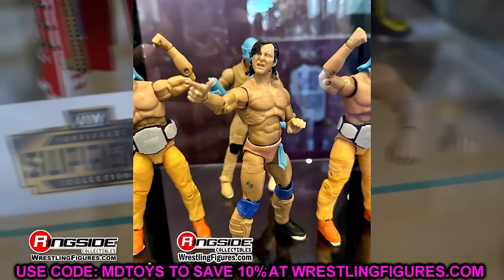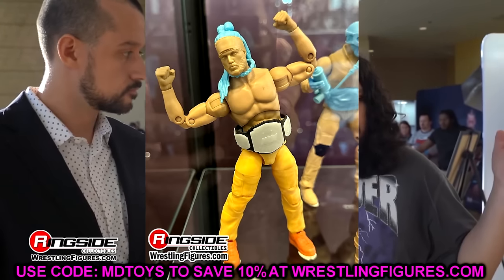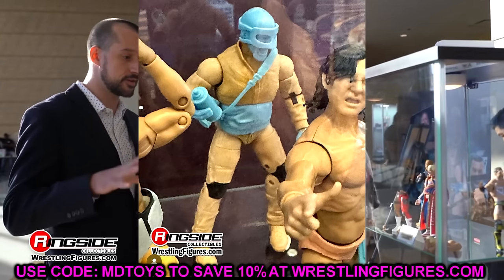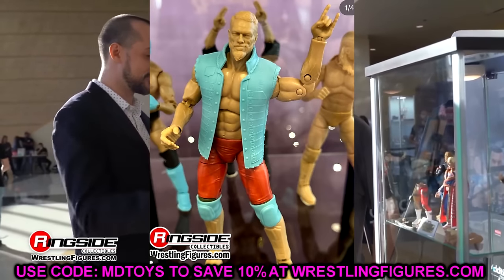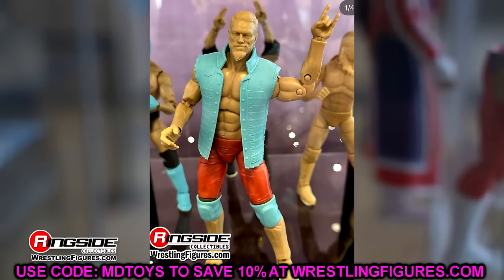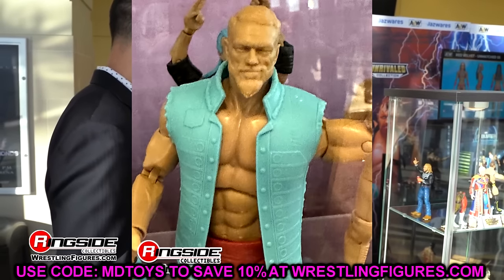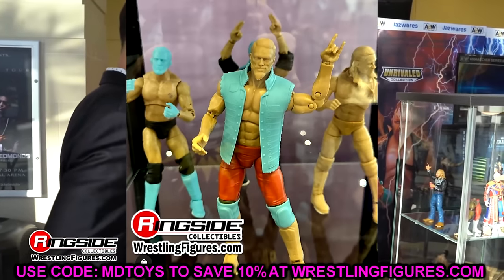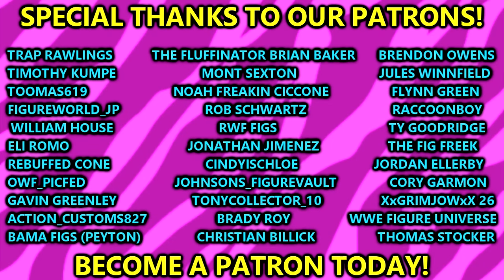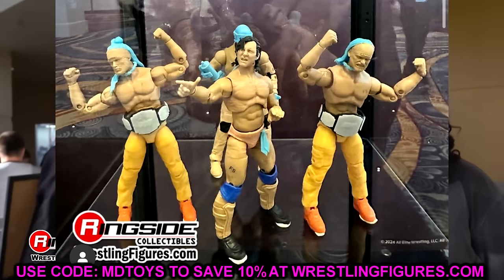The entire wave is a pretty stacked wave — AEW Unmatched Series 10 featuring the Young Bucks, Kenny Omega, Kyle O'Reilly, Adam Copeland slash Edge, and Adam Cole — with the rare edition chase being Brandon Cutler. Hopefully all these figures will be pretty decent when they come to fruition. I'd love to know what your thoughts are on this entire wave. I like every figure here in theory — we'll have to see once they finally come out. Some part choices and formula choices bother me, similar to the Adam Cole situation — love the gear, just don't like the formula they use for him. Huge shout out to our Patreon members — appreciate all those fellas over there. Follow me on Instagram and TikTok at MyDamnToys. I'll see you guys in the next video. Have a blessed one.